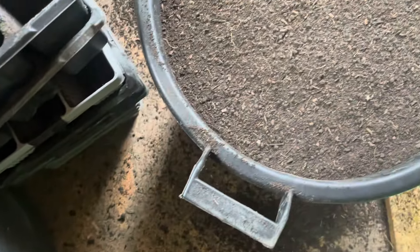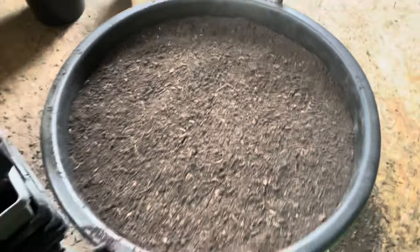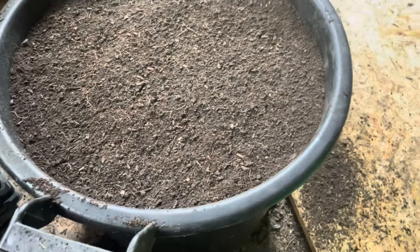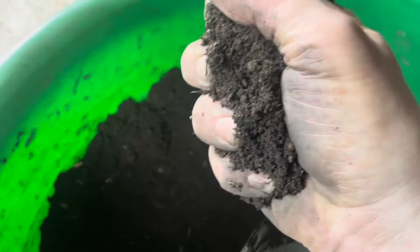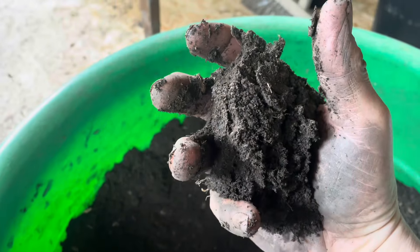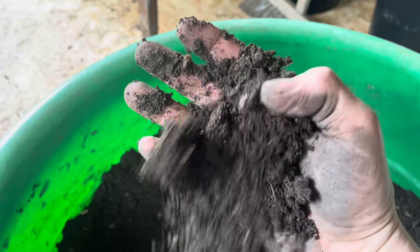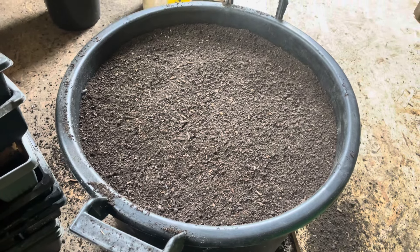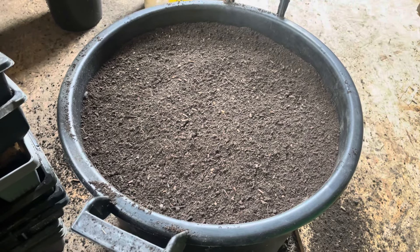When I get the hose out I'll basically do a fine mist over the top. As you can see, the soil holds - it's slightly damp and just crumbles, but that's obviously finer. So when I get the hose out I'll put a fine mist on there and obviously label it up.